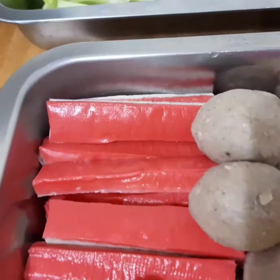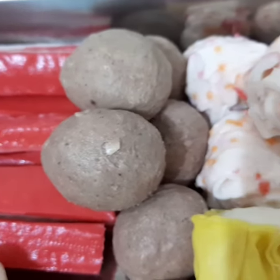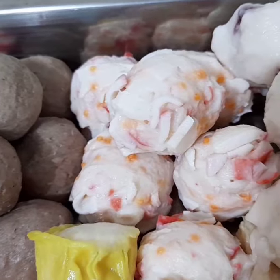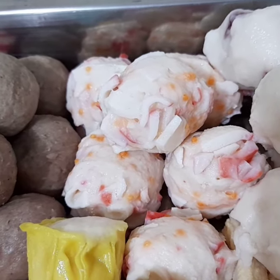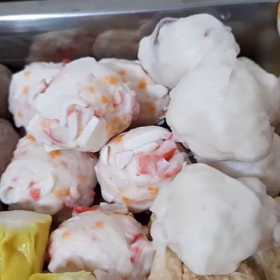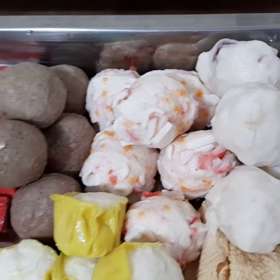Yan po ay crab stick. Itong circle po ay squid ball. Lobster ball naman ang tawag dito sa iba. And we have another ball — cattle fish ball.